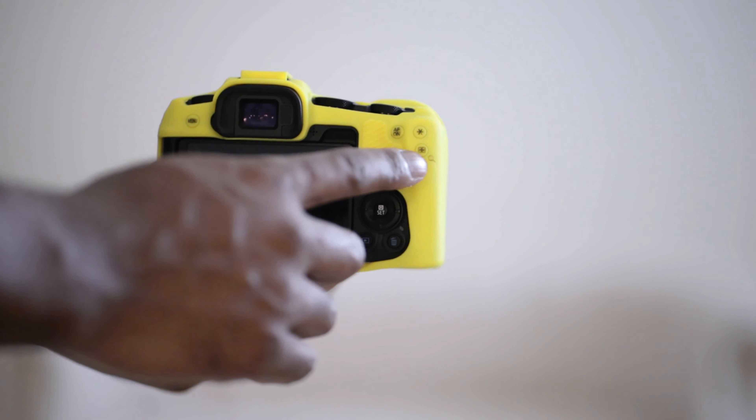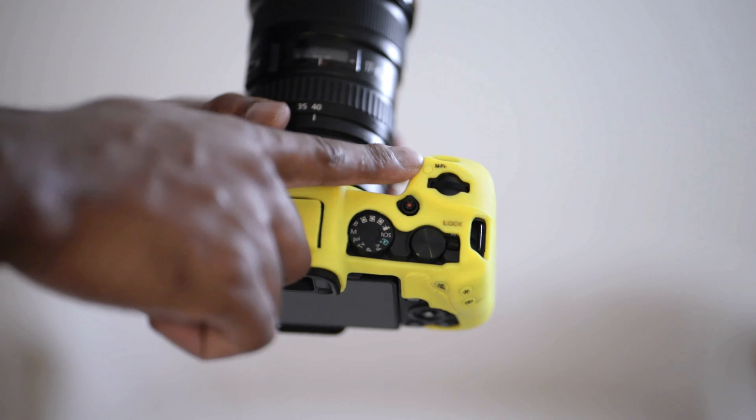The next button is the grid button. I pretty much set this up in a traditional DSLR way — when I press it, it opens up my autofocus mode menu, and then I can just tap the multifunction button to cycle through the different autofocus modes: face detection, spot, zone, area, and all those different modes.